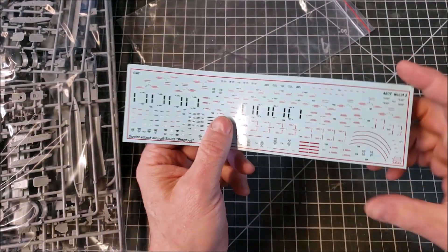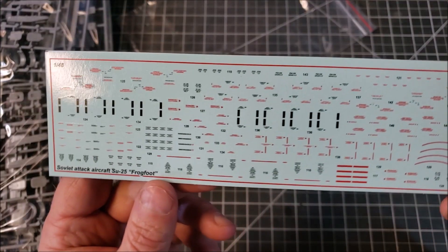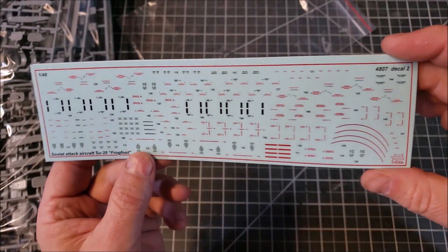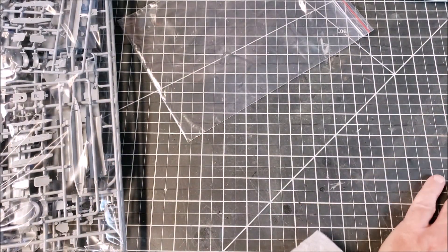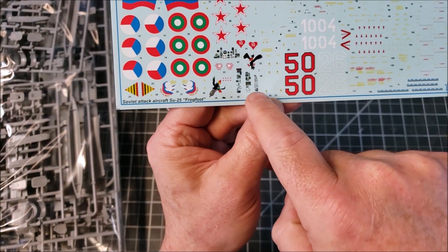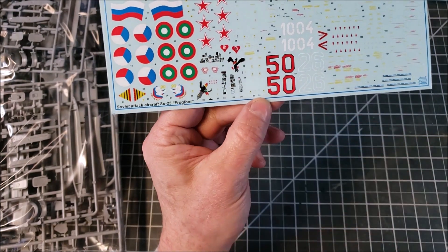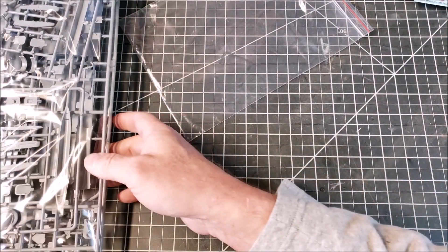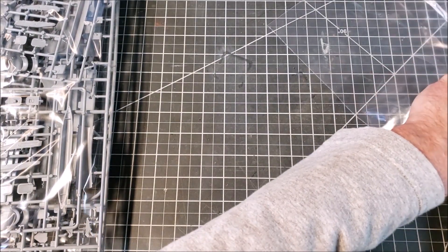These are your transfers for all your template markings, which look fairly nice and appear to be in register. I've never really had a big problem with Zvezda transfers. You also get decal templates for your instrument panels, which will lay on depending on how those go. I may see if there are different markings for different styles, but again I'm going to try and stay out of the box for this build.